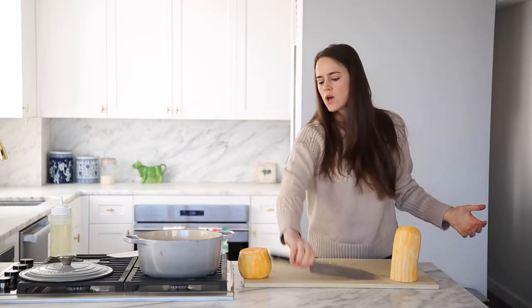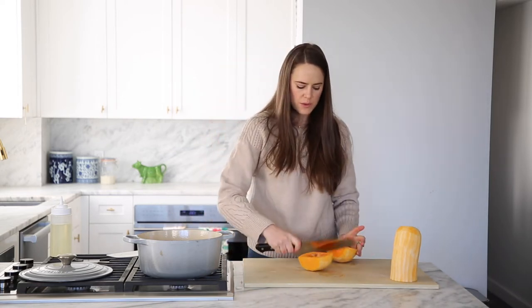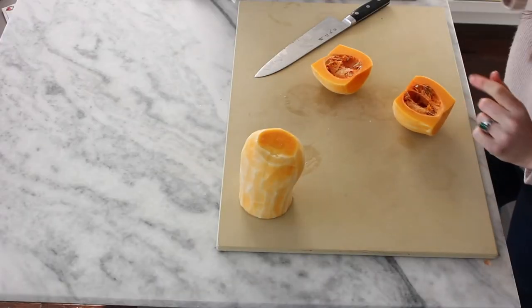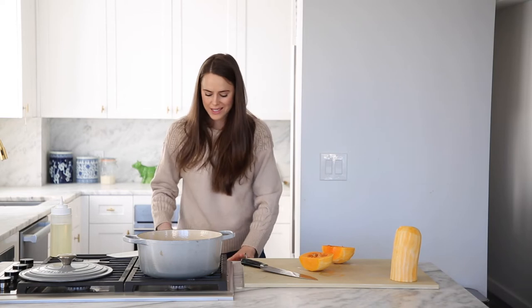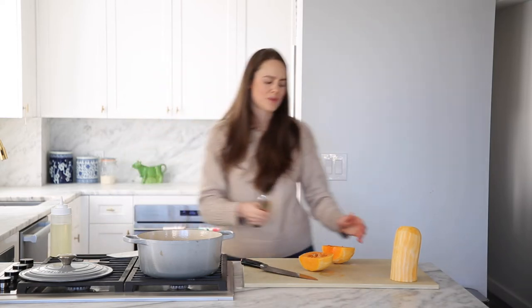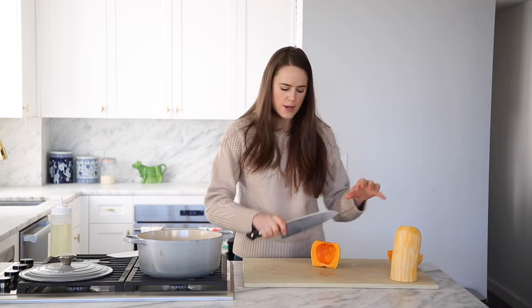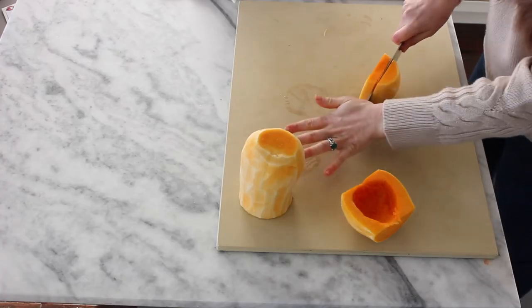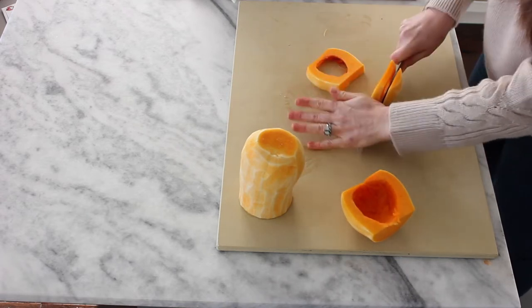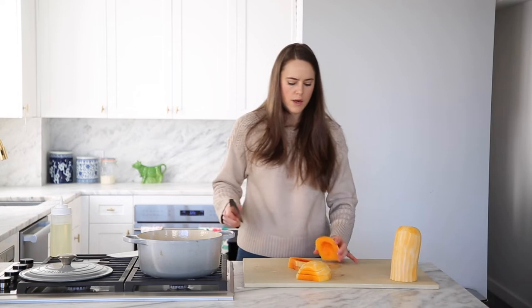Now we're ready to cut. Let's start with the hard part — the tush. We have to cut this in half and deal with the seeds. You can scrape these out, pick them out, or pop them in the oven, toss in olive oil with some salt and toast them. I don't have any patience for that today, so I'm just going to scoop up the seeds. We want a medium dice, so you want all of your pieces to be about the same size and shape so they cook evenly. It's a little tricky with a butternut because we've got weird shapes and sizes — but it's going to be fine.